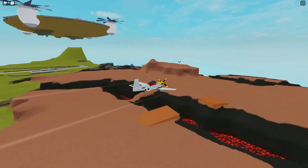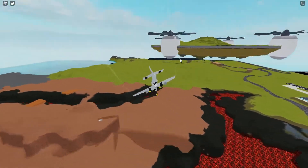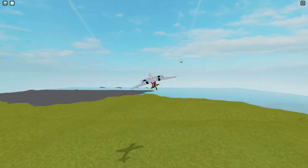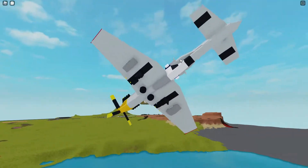It probably tops you out at around 800 studs per second. When you convert studs per second into miles per hour, it's a pretty realistic top speed — not terribly realistic, but close. I'm not quite sure what the top speed of the Mustang was.